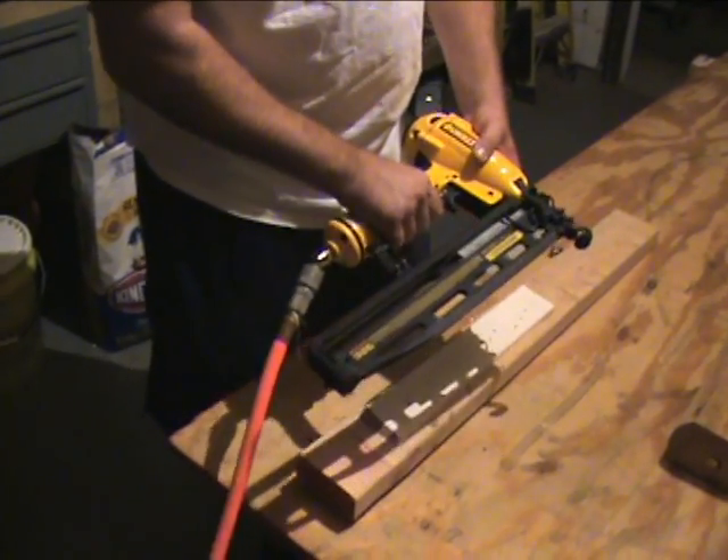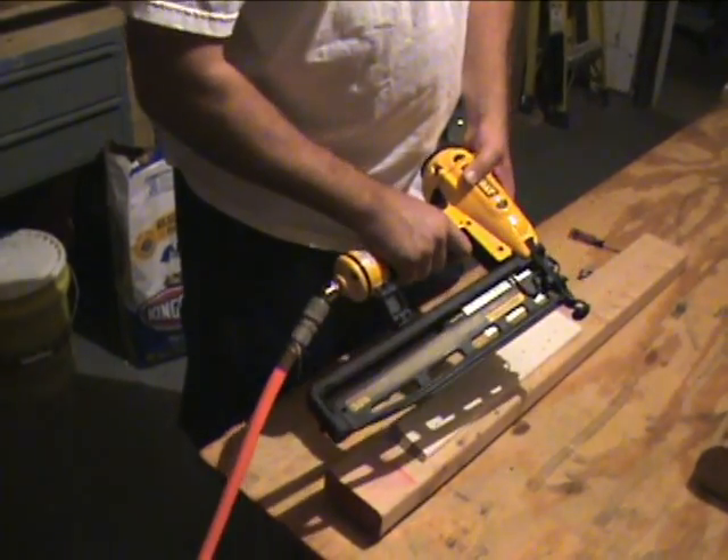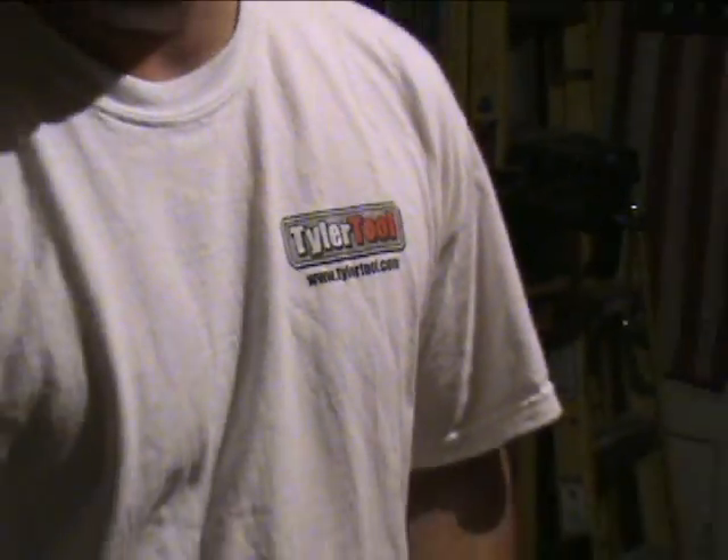Overall, we really like this DeWalt nailer. You can pick it up at tylertool.com — if you're looking for a finish nailer, framing nailer, or brad nailer, take a look at tylertool.com.